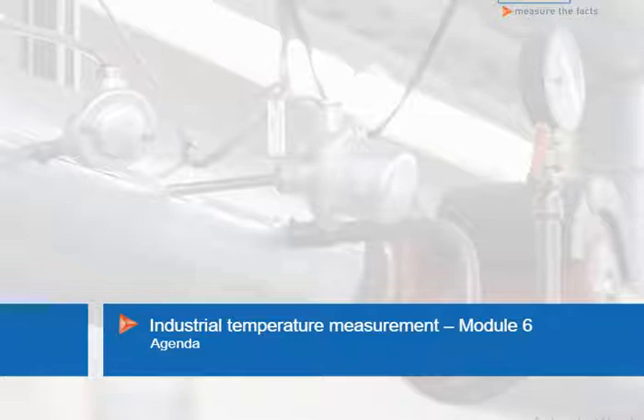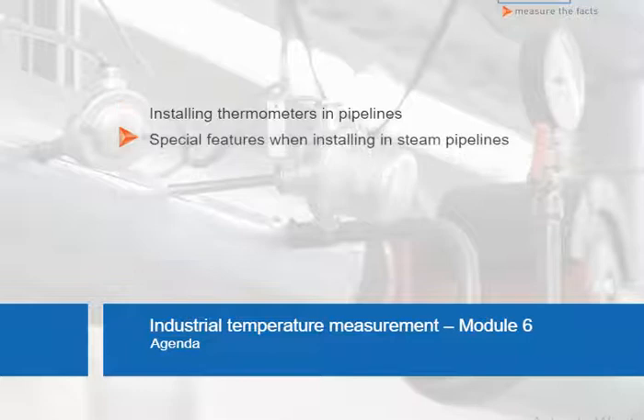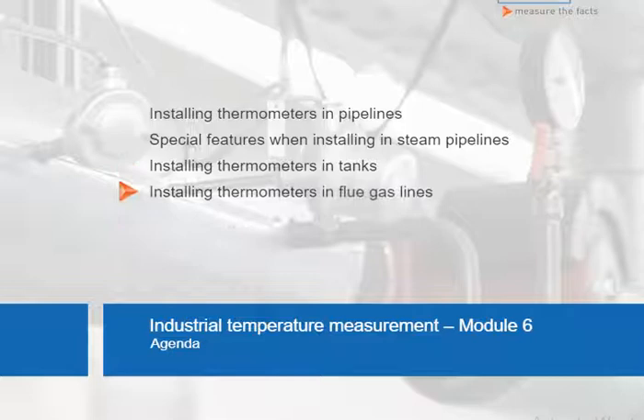First of all, let's take a look at the installation of thermometers in pipelines, and then familiarize ourselves with the special considerations when installing in steam pipelines. We will then discuss the installation of thermometers in tanks and in flue gas lines.